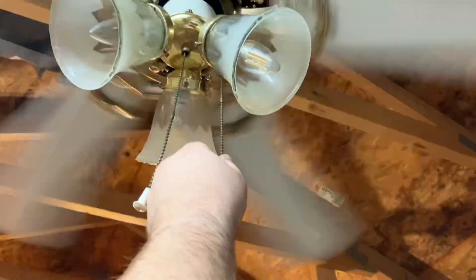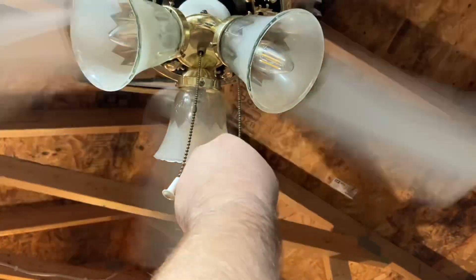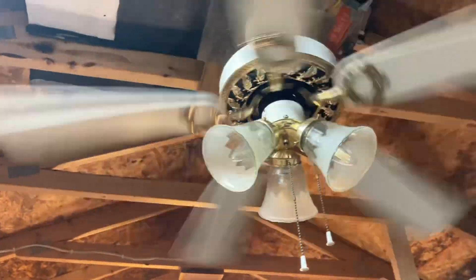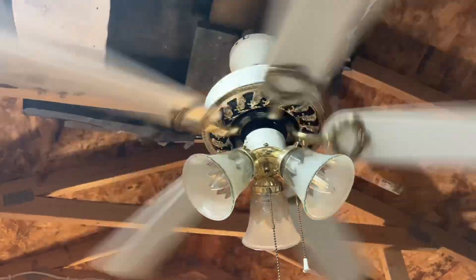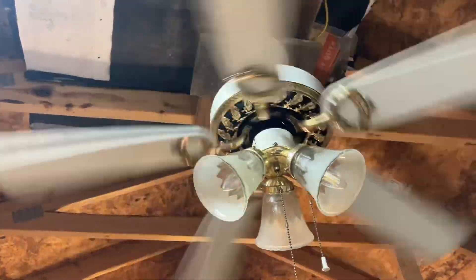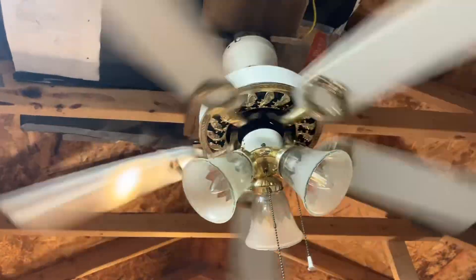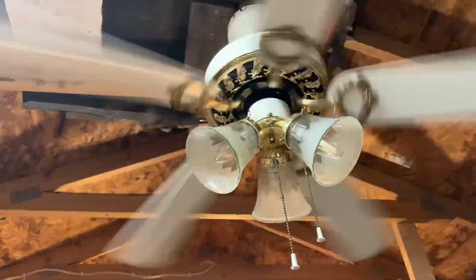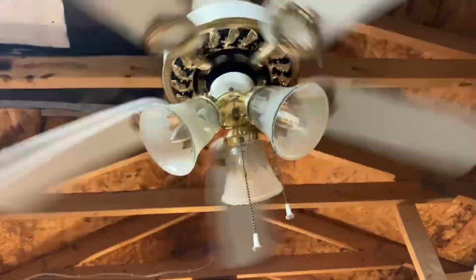Now let's go to medium. Yeah, that's medium - kind of slows down a little bit, but not a whole lot. Before the capacitor replacement this thing was barely turning and sounded like it had a really bad hum, like it was about to die. That's about as good of a medium as I can get right now. It's like it's stuck on high over all three speeds - well, not really high, but you know what I'm saying.